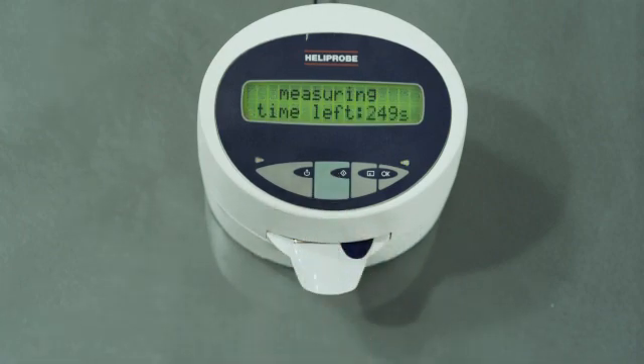Press the green button to begin the analysis and wait for the results. After approximately 4 minutes, the instrument will beep, indicating your results are ready. A test result value of 0 indicates that the patient is not infected with Helicobacter pylori. Refer to local procedure for further care.